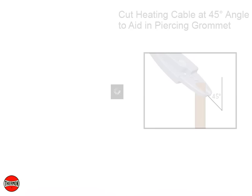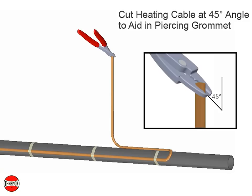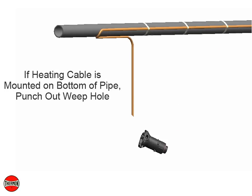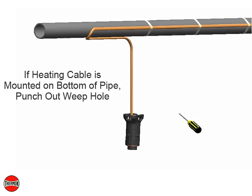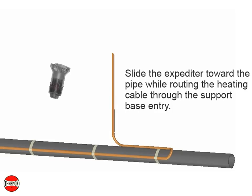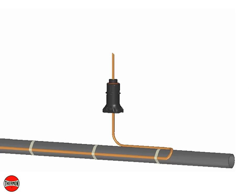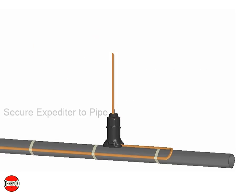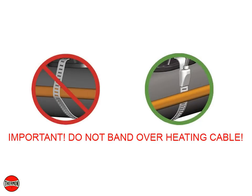Cut the heating cable at a 45-degree angle to aid in piercing the grommet. If the heating cable is mounted on the bottom of the pipe, punch out the weep hole. Slide the expediter toward the pipe while routing the heating cable through the support base entry. Insert the banding guide in the base and snap into place. Secure the expediter to the pipe using the stainless steel pipe band. Do not band over the heating cable.